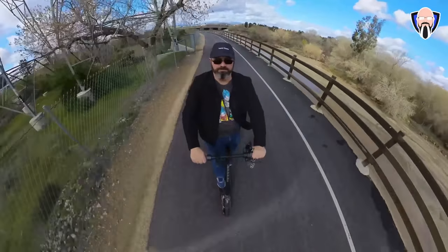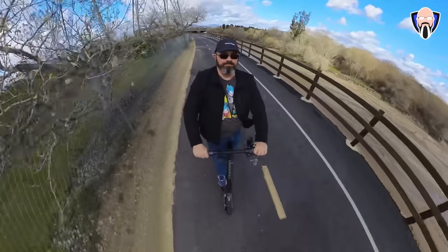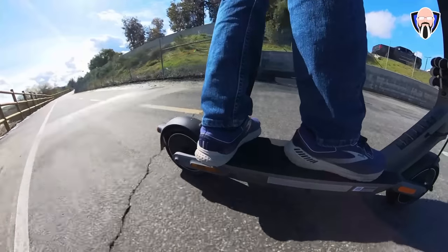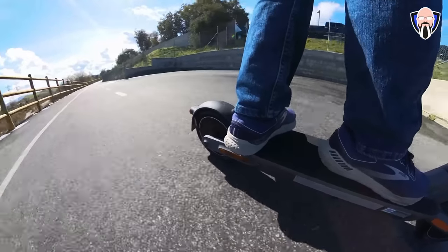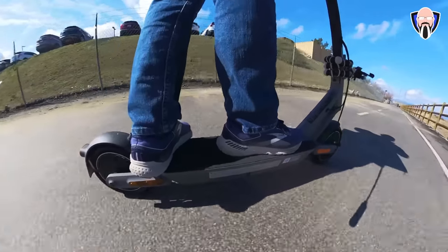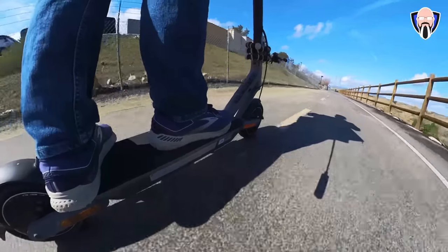Going downwards, if you have your regenerative braking set to low, it can go all the way up to 18 mph. If you have it set to medium or high, it'll reduce that speed because that's when it starts regenerating power — when you take your finger off the throttle and allow it to slow down naturally.